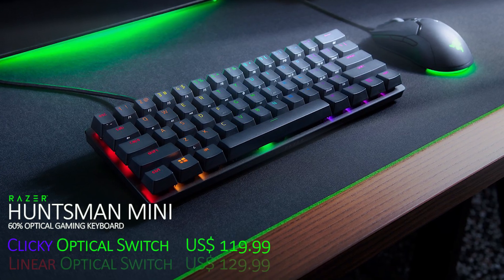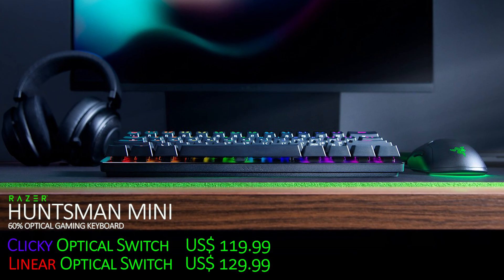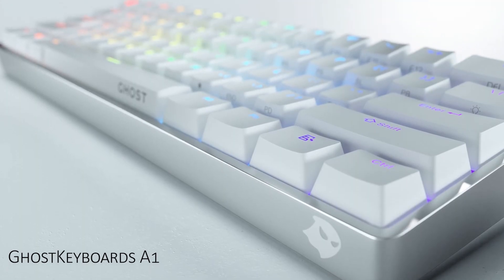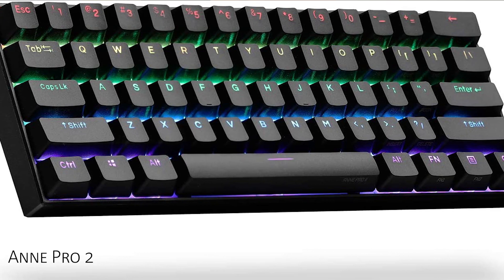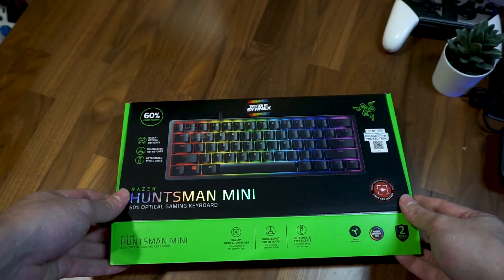When Razer announced the Huntsman Mini as their first 60% keyboard a few months ago, being curious as usual, and also being mesmerized by the beauty of the minimalist appearance and aesthetics of 60% keyboards in general for quite a while already, I decided to give the Huntsman Mini a try.